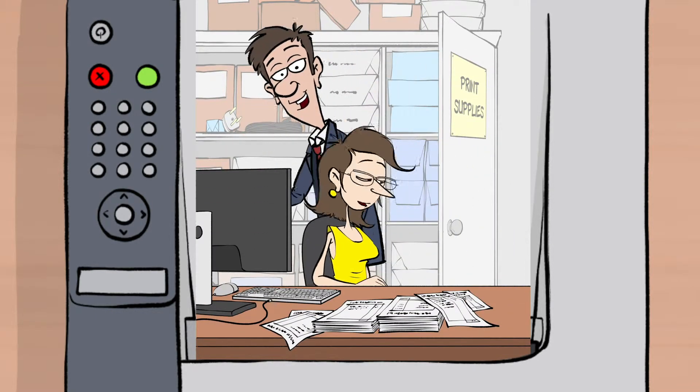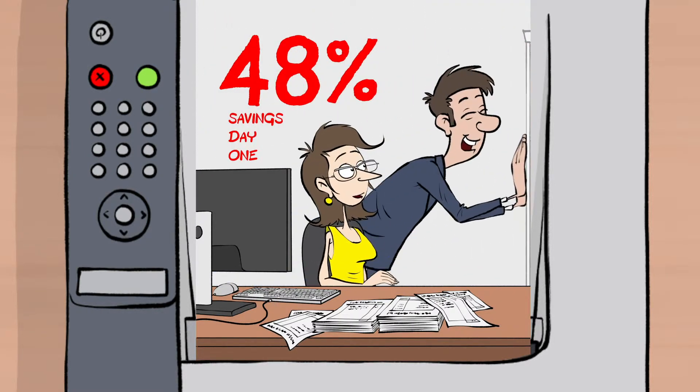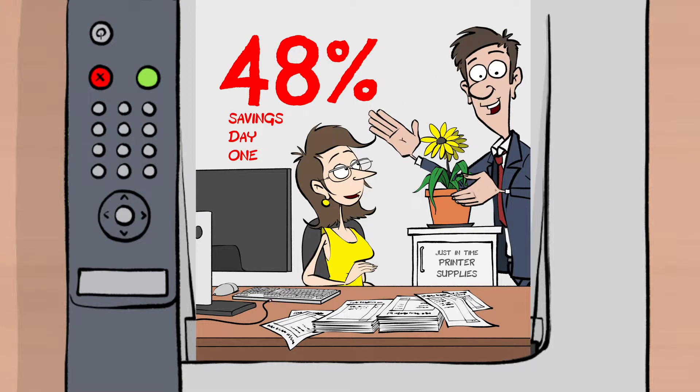So she turned to PrinterCare's 3Save program. And on day one, we got her costs down by 48% without changing her equipment.